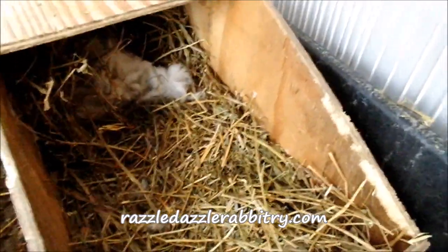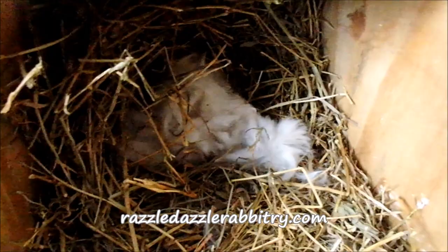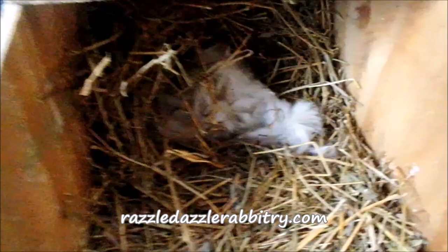Hi everybody, this is Stephanie from Rezzledazzle Ribbitry and Yarns LLC and today we have a new litter of baby bunnies. Here they are in the nest box and we want to show you how you can tell if your baby bunnies are being fed and if they're healthy right away.